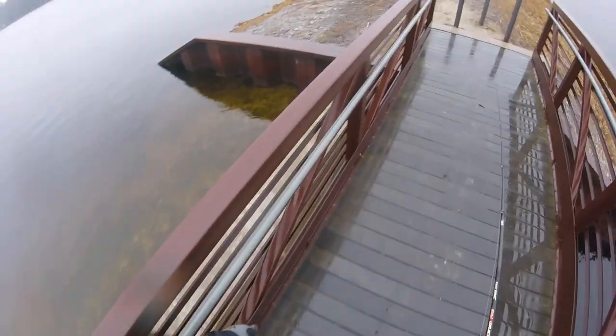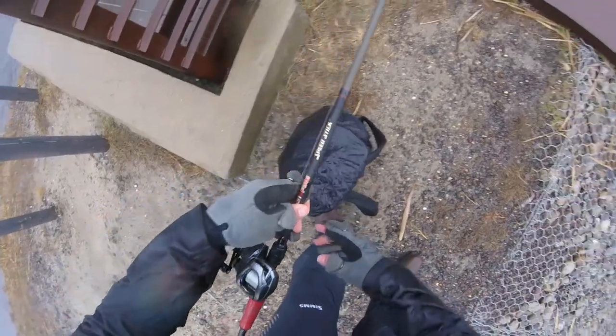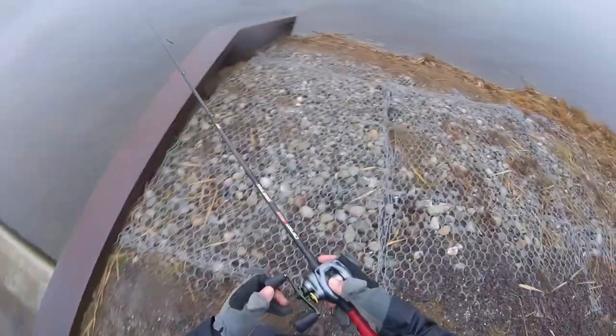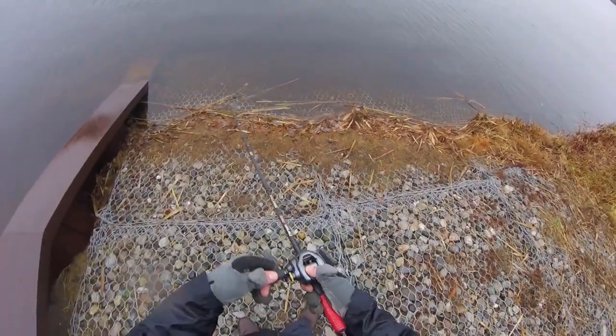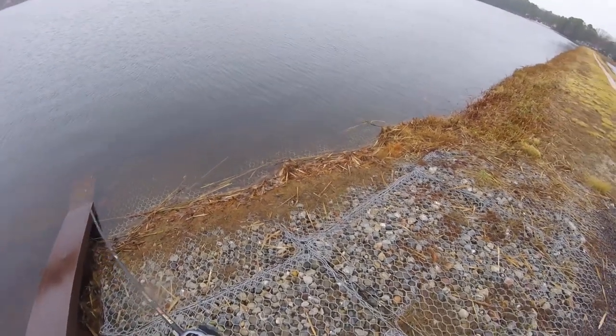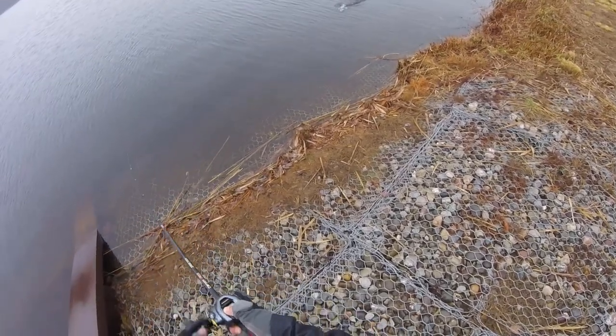Oh boy, is it cold. I'm gonna drop my backpack here. Oh, we might have one boys! I think we got one right on the drop — oh yes, we definitely have one. It might be a nice one. Yeah, on the crankbait! I knew it, I knew we would do it today.